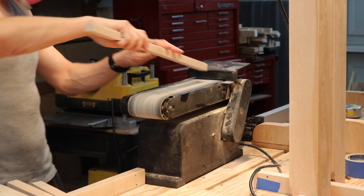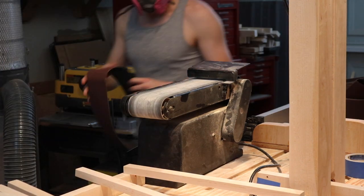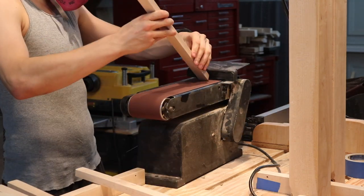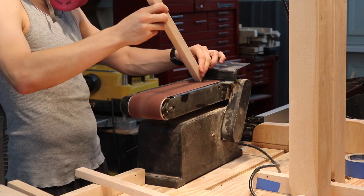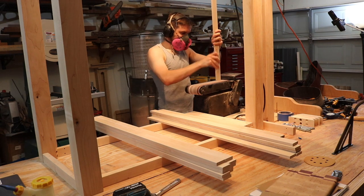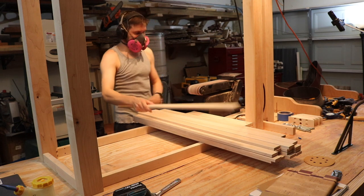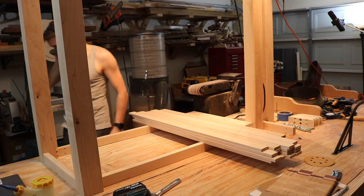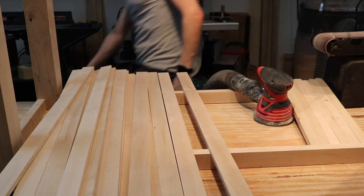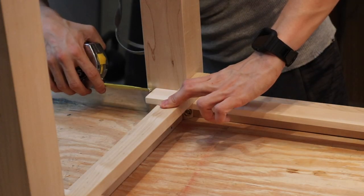With all pieces cut to their final dimension, we go to the belt sander and begin smoothing everything up. I started with 320-grit sandpaper but realized it wasn't aggressive enough, so I swapped for 120-grit. You have to be careful with lower-grit papers — they'll hog out your material quickly, so quick passes is the name of the game. This was built down in Houston in the summertime, so not an ideal time or place to be in a hot shop.